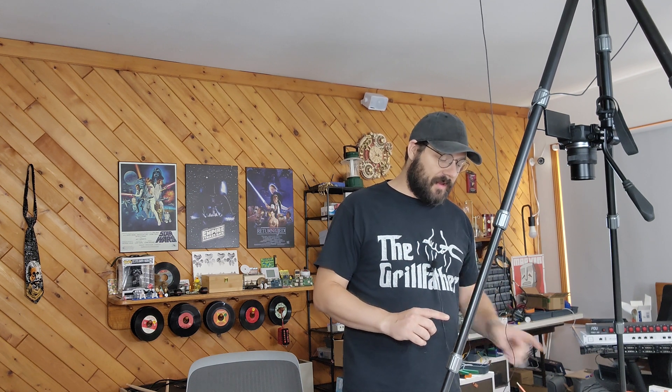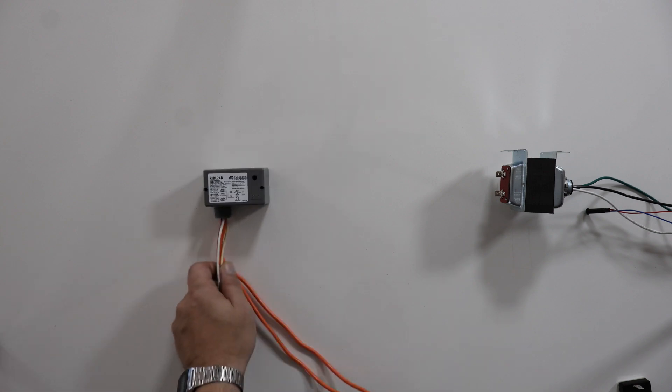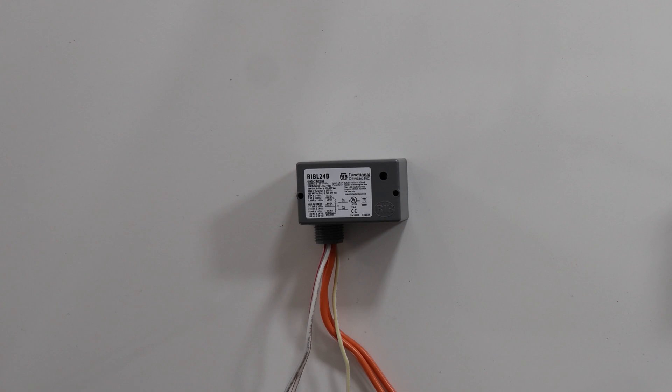Hi, I am doing this short unscripted video for my low voltage viewers or anybody else who wants to use DC controls to control something. I was recommended a device recently — it is this device, the RIBL24B, built by Functional Devices.